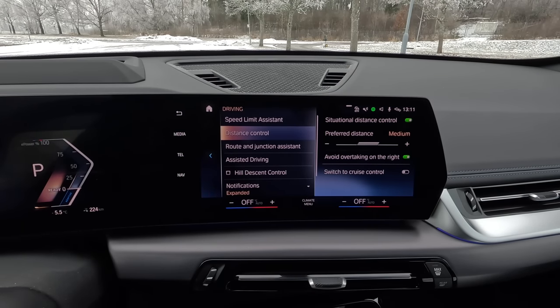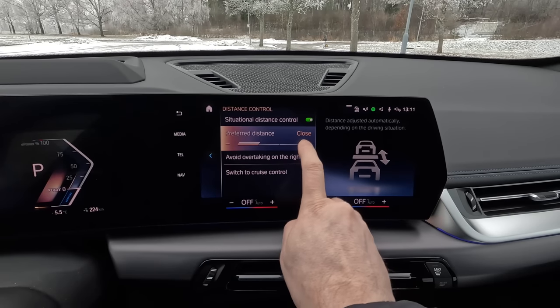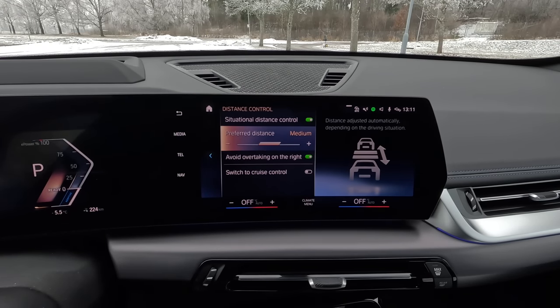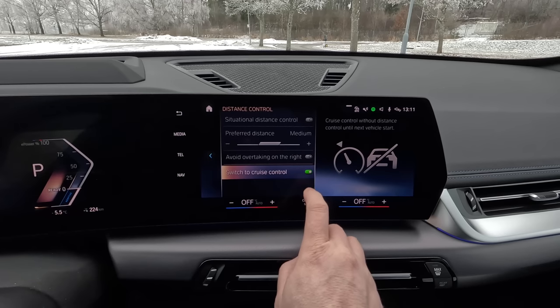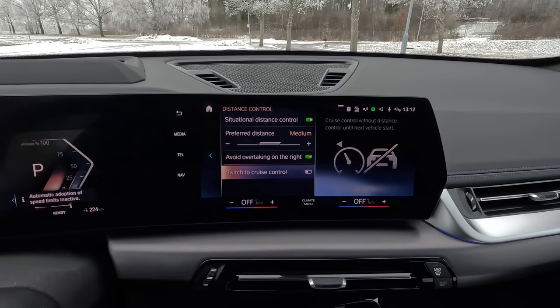You also have different settings for the distance control. You can set the preferred distance yourself in different levels, but you can also use situational distance control, which means the car adjusts the distance to the car in front adaptively, taking into consideration the speed, driving circumstances, weather, etc. This works very well and I normally always use this one. If you don't want to use adaptive cruise control and just want normal cruise control, you can switch to that and then it doesn't use any distance control at all. You have a lot of functions to set it up the way you want.